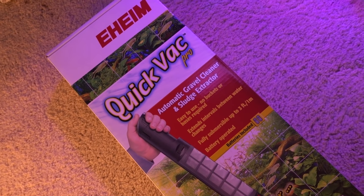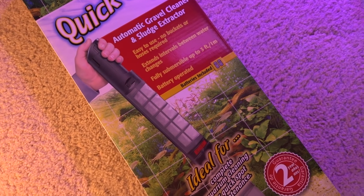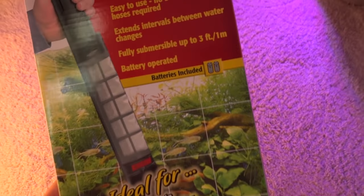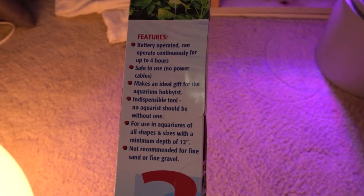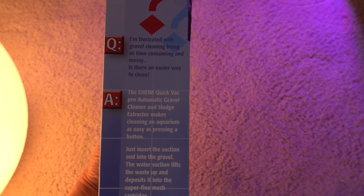Hey, what's up reefers? Today we are going to take a quick look at the Eheim Quick Vac Pro. It's an automatic gravel cleaner and slush extractor by description. I got it mainly to clean the sump of detritus because my sump sits on the ground and it is a little difficult to create a siphon — it's just in an awkward position. So I was on Amazon looking for different products to help me do a better job siphoning things out.